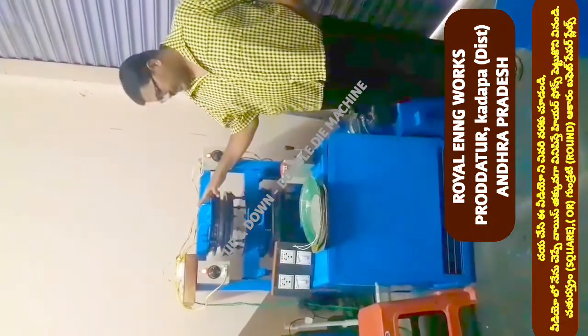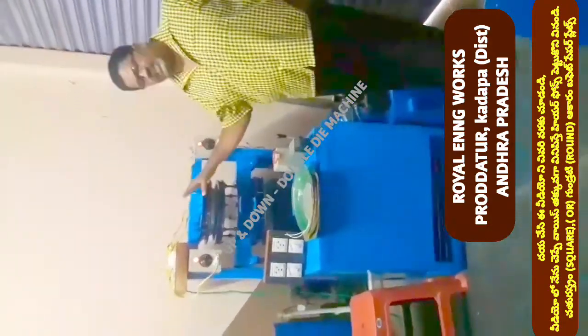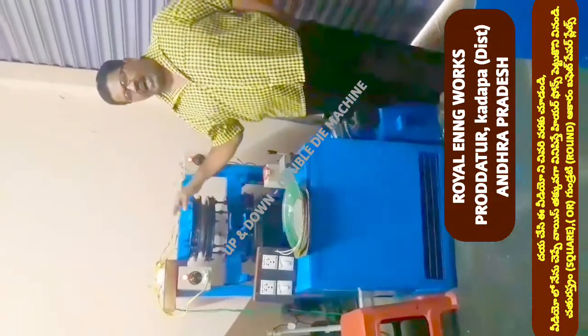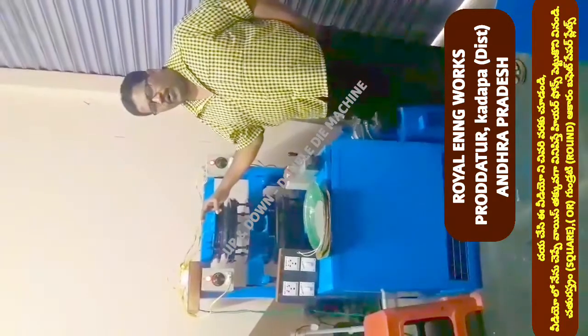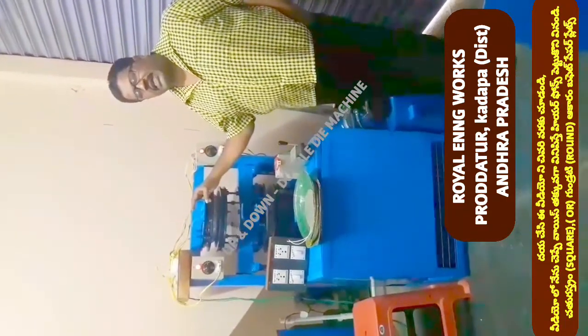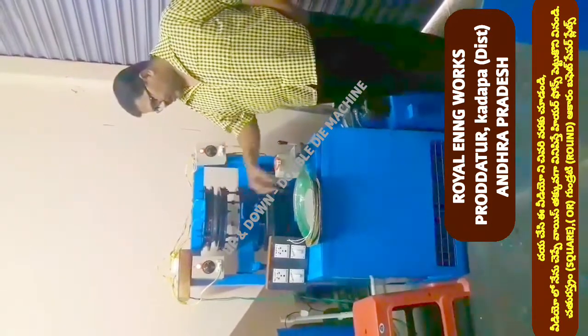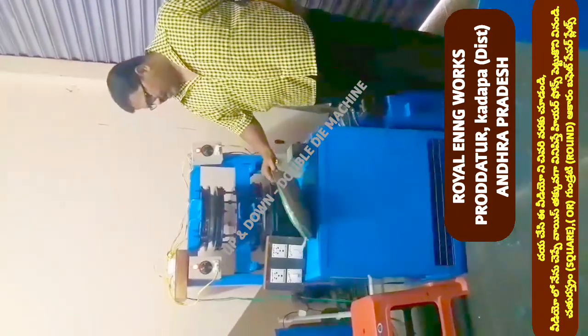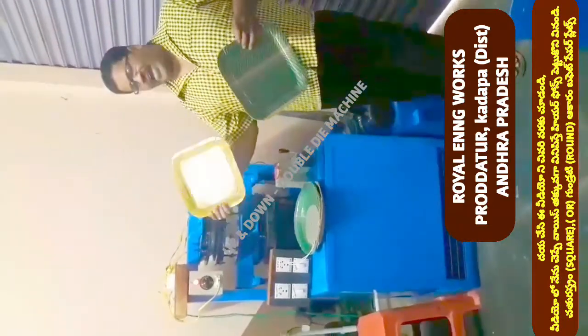The third machine is a single operator. In one machine, in two days, what a single person is doing in this machine — we have to pay for a single person. The first machine is a square plate.